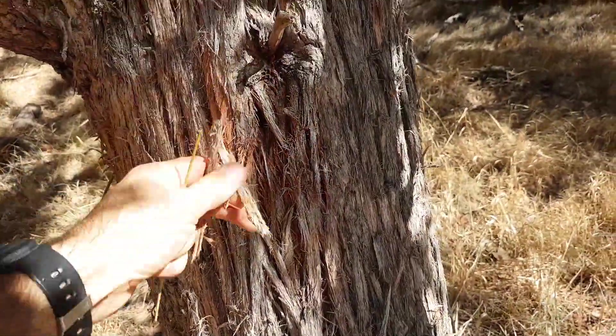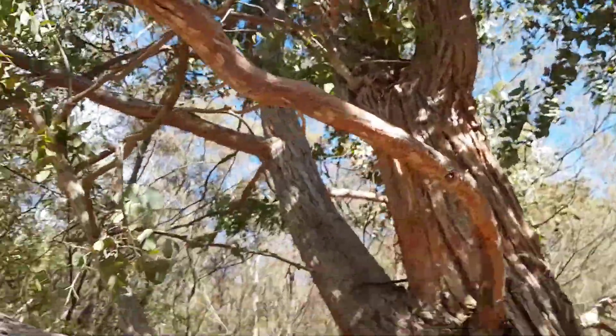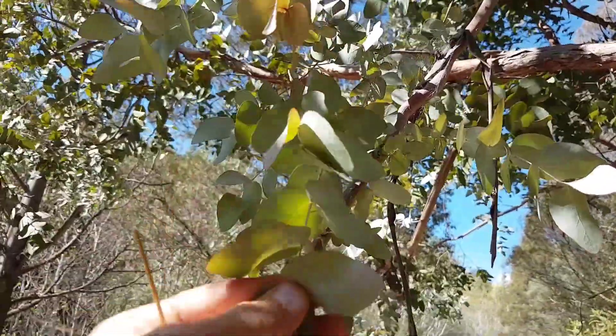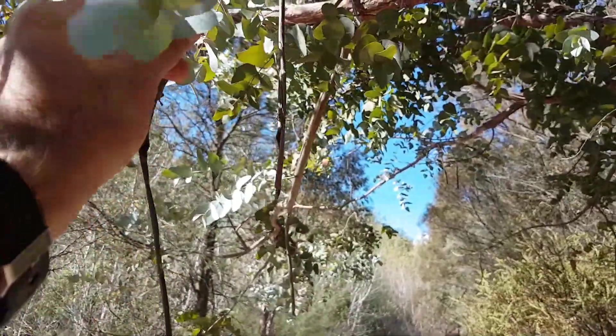Trunk and bark — really fibrous, stringy bark all the way up on the branches. See there the juvenile foliage. As you see with seedlings, they're going to look just like that. Quite distinctive.